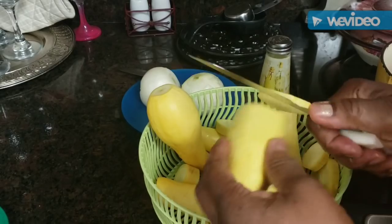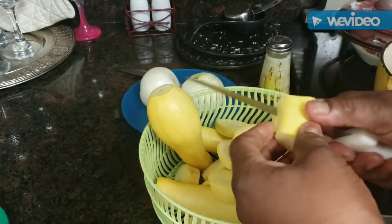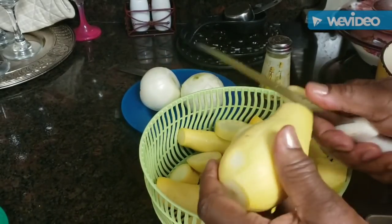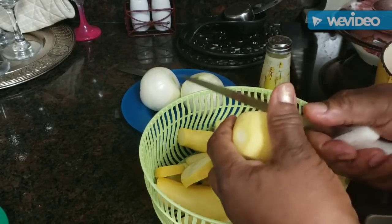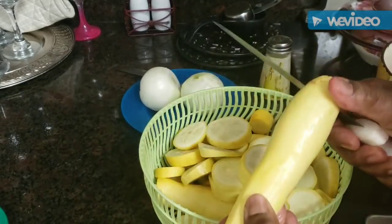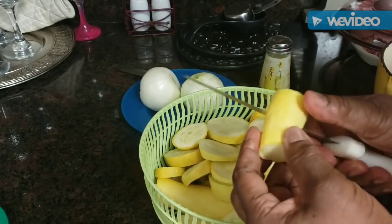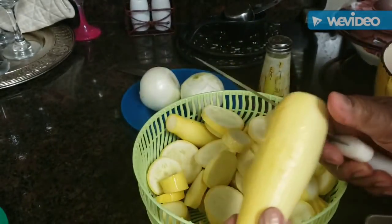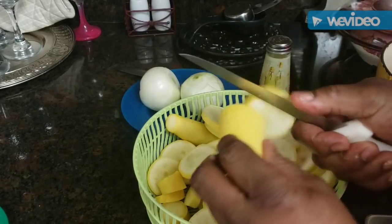Just slice them like so - it doesn't take any length of time, about four or five minutes you can have them all nice and washed and sliced. When they get nice and tender we're going to put them in a pan, slice some onions, and fry them up for some fried squash. This is something my mom used to cook all the time. I love fried squash and onions - hope you do too. Some people don't like squash, I don't know why, they just have the best flavor.